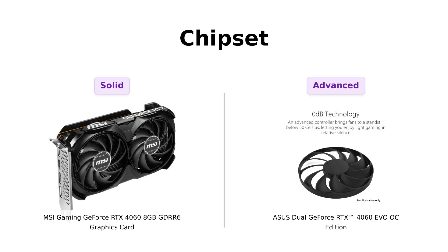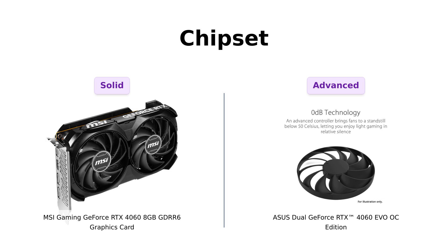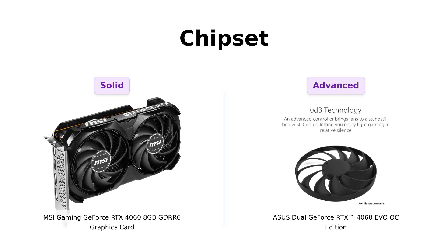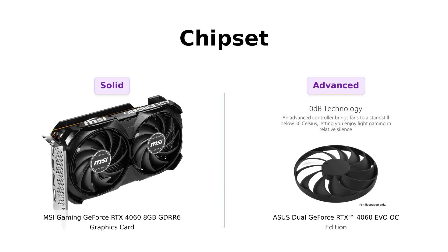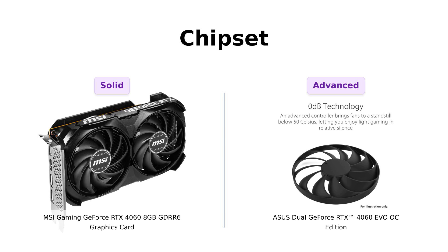Next, let's talk chipsets. Both cards are rocking the GeForce RTX 4060 chipset — that's like saying both of them have the same cool dad who drives a Tesla. However, the Asus comes with some extra bells and whistles powered by Nvidia: DLSS3 and full ray tracing. Reviewers rave about the Asus's performance in demanding games, while MSI users appreciate its significant improvement over older cards like the 1650 Super. It's like the MSI is still using a flip phone while the Asus is busy taking selfies with the latest iPhone.